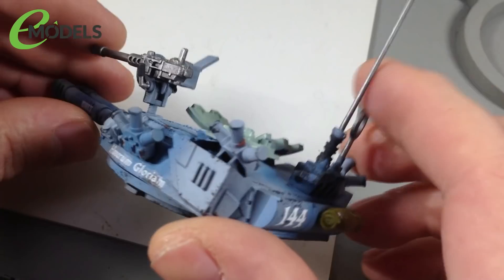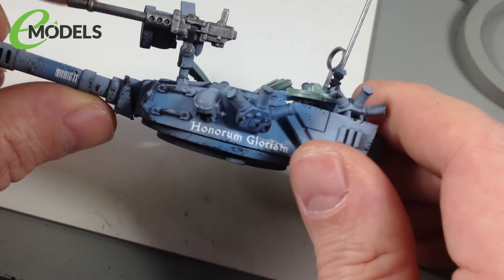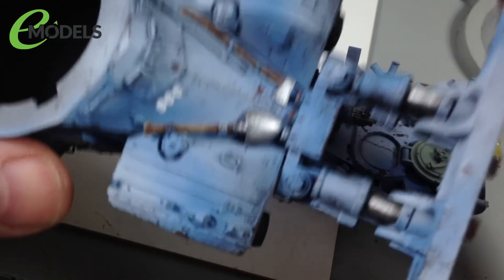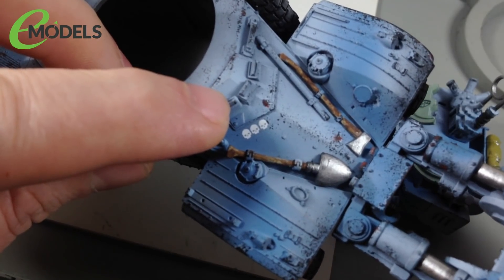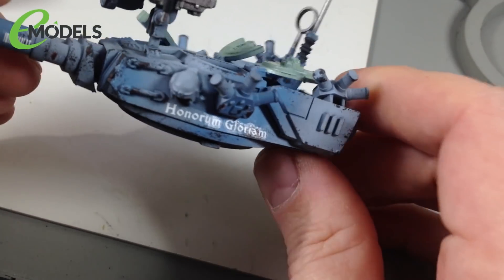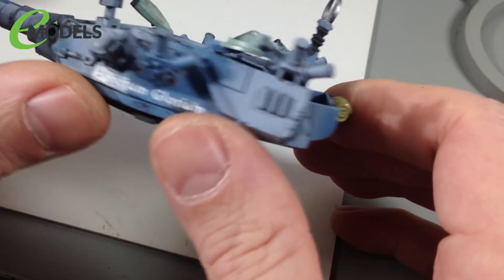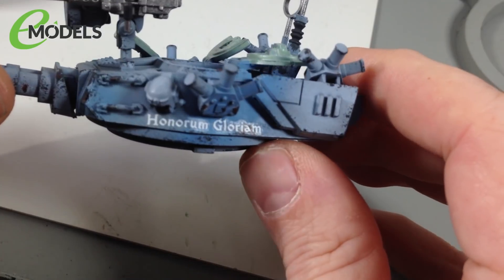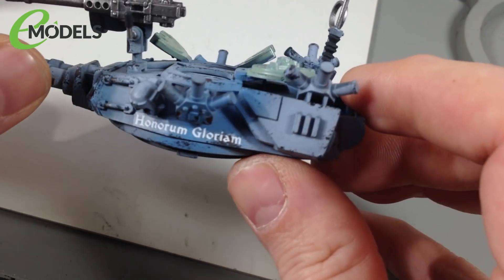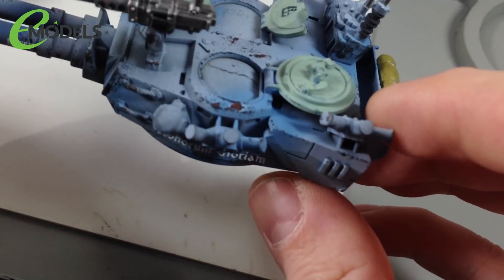So the decals have had time to dry — I actually left them overnight. As you can see, they've come out pretty good. No real silvering issues, no bubbles. I only did one on the actual body of the vehicle — just here with these little skulls, like kill indicators. They came out really nice. They're not 100% perfect — in the light you can see a tiny bit of the film, a little silvering — but once they're weathered over and varnished, you won't even see that.